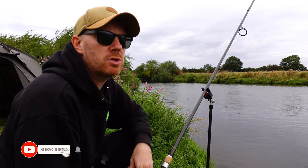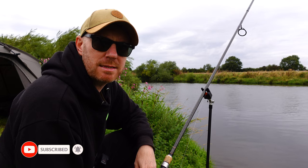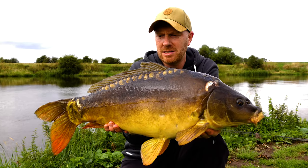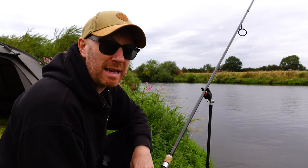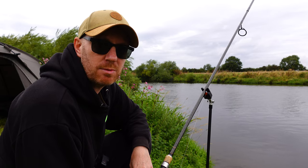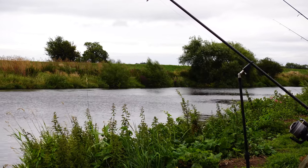We are back on the banks of the Trent doing some more barbel fishing. It's been about a week since I was here last — we had a mega session, phenomenal. We had probably about five or six braces of barbel, a nice carp, and so many fish. It was probably the best session I've had on the Trent, and I'm back in the same peg. It's about five o'clock, weather's bang on, overcast, been raining most of the day.